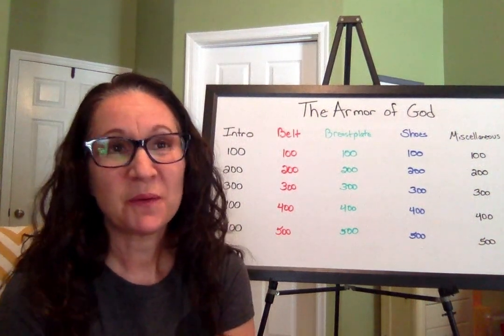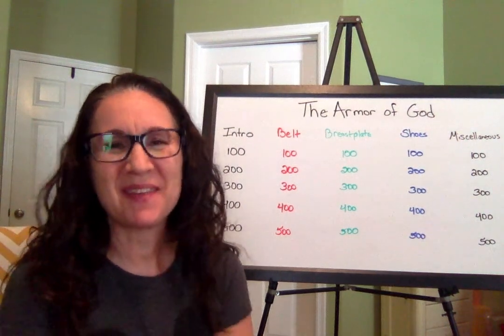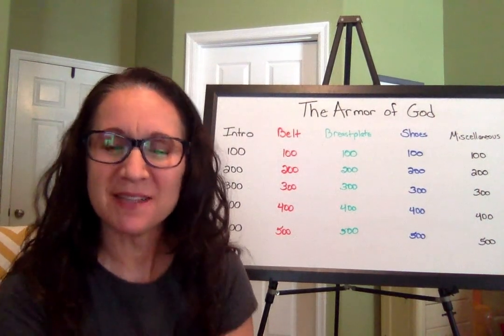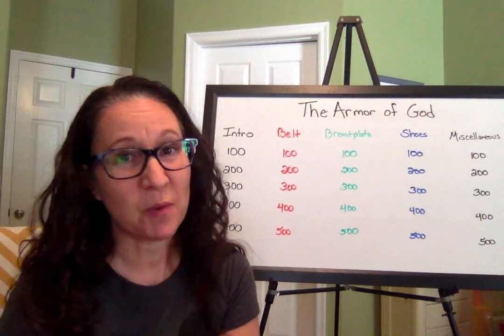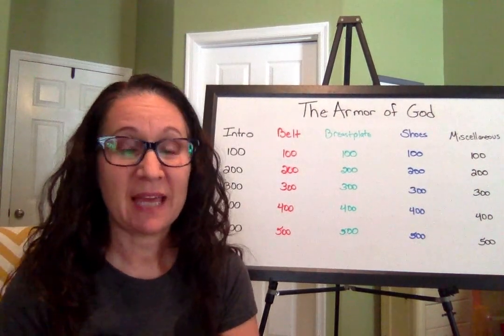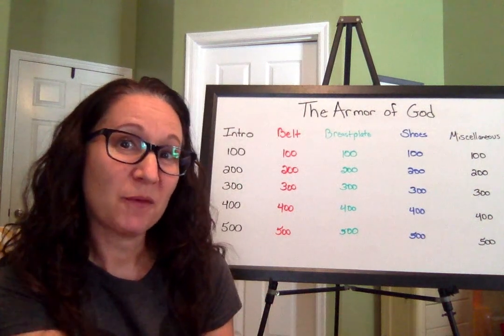Hello everybody, and welcome to Lesson Five of our Armor of God series. Today we're not going to add a new piece of armor. What we're going to do is take this opportunity to review the pieces of armor that we have already put on.